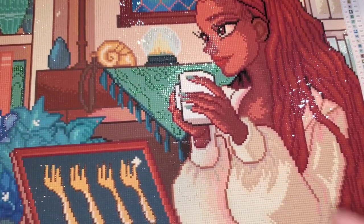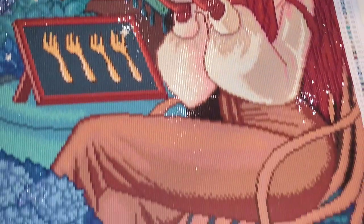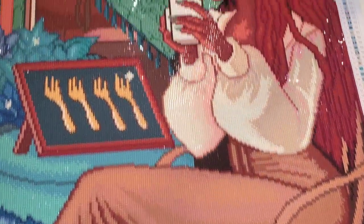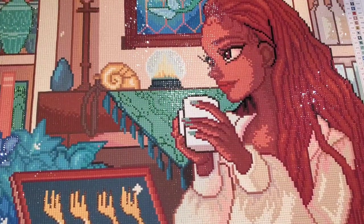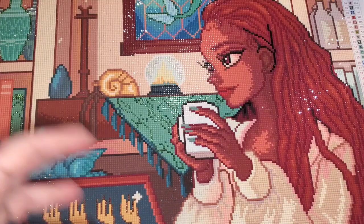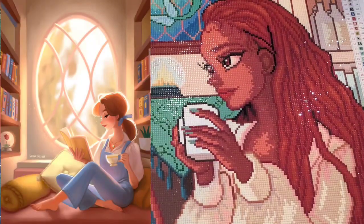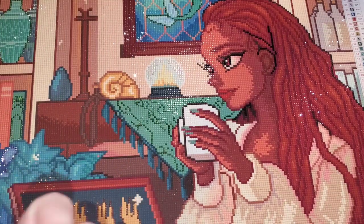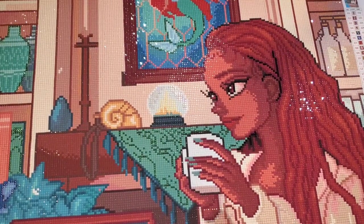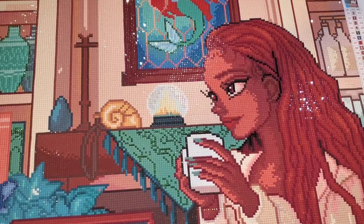Brandy also carries her version of Belle — we call these 'princess pants' because they're the princesses wearing pants. I love that version also — she's just sitting in her little nook reading her book and then they have the rose underneath. I'll put a picture of it up on the screen. I think that's it for you guys — I had zero issues with the drill quality, zero issues with the symbol quality, the canvas quality, or the glue quality. I really, really, really loved this canvas.